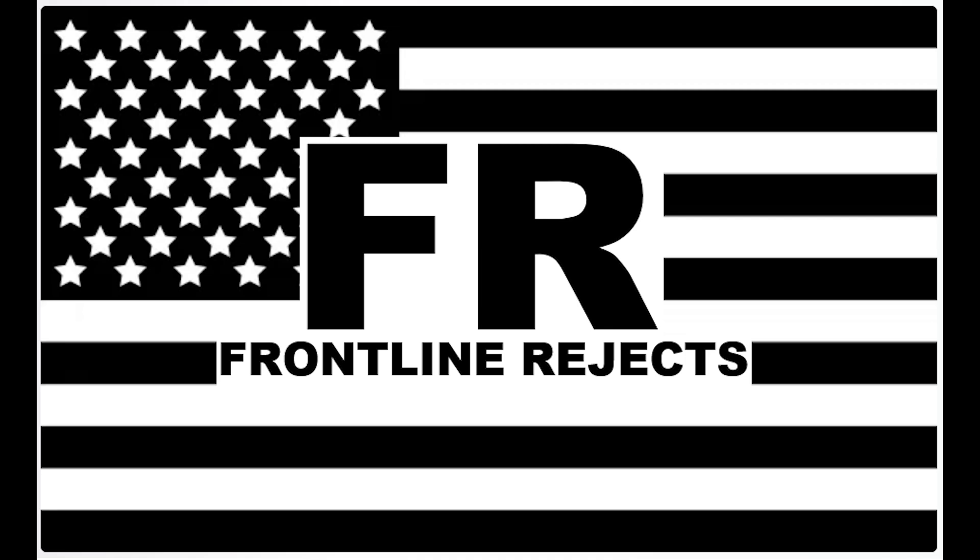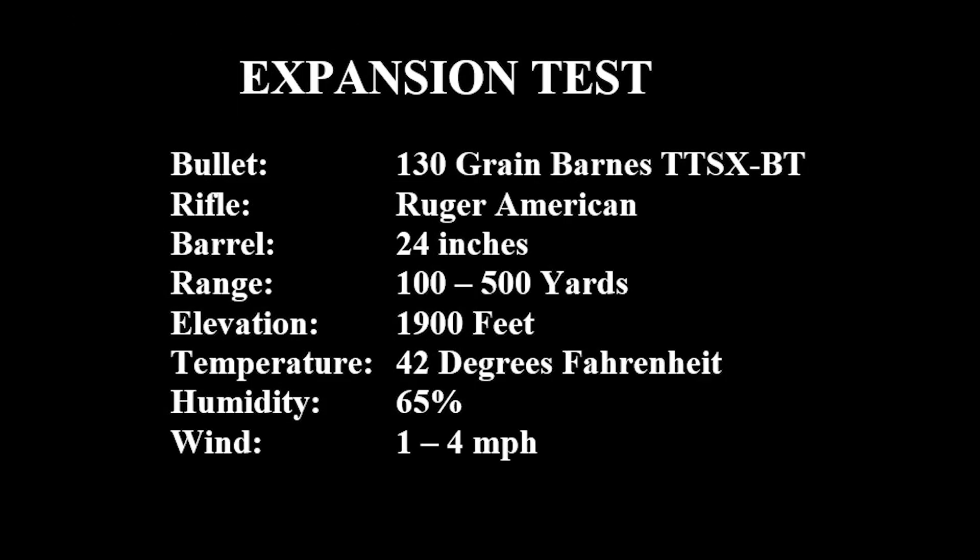Johnny, get your gun, get your gun, get your gun. Take it on the run, on the run, on the run. Hear them calling you and...